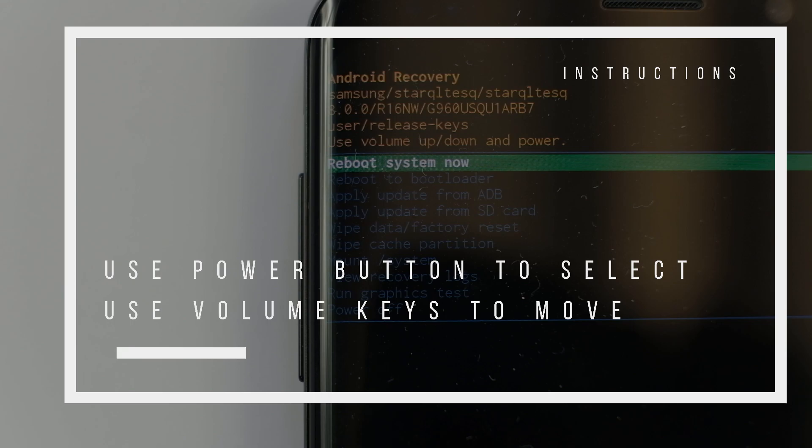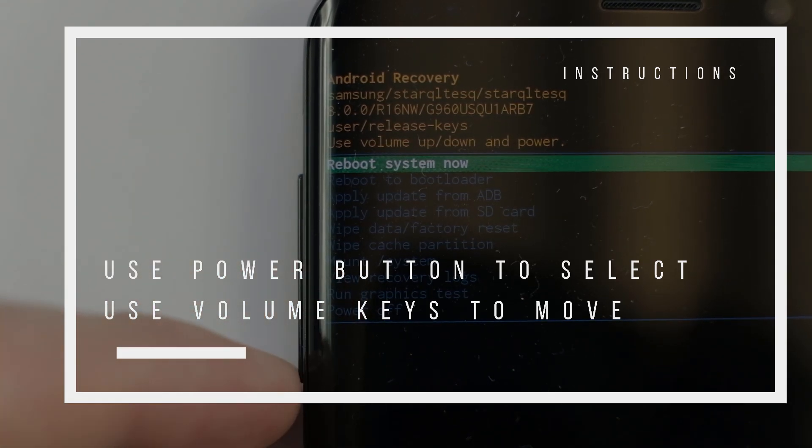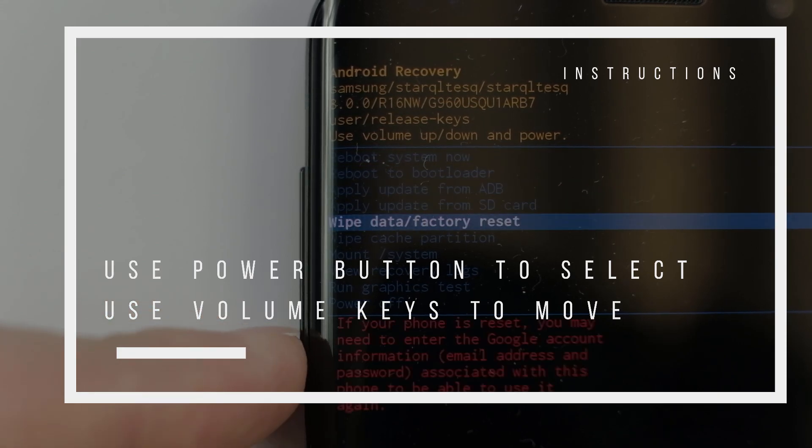So as you can see, we are in the recovery menu now. Here we will use the power button to select and the volume buttons to move your selection.